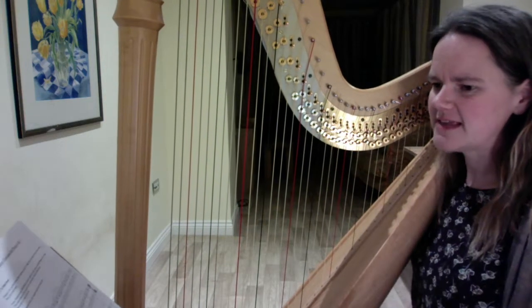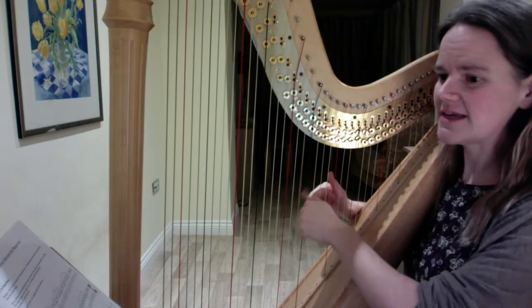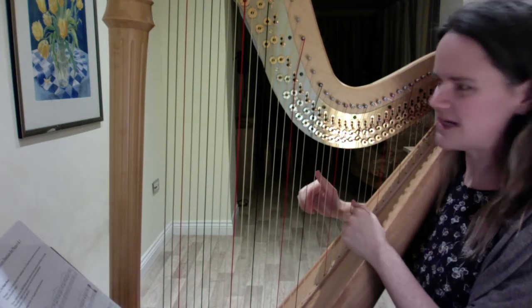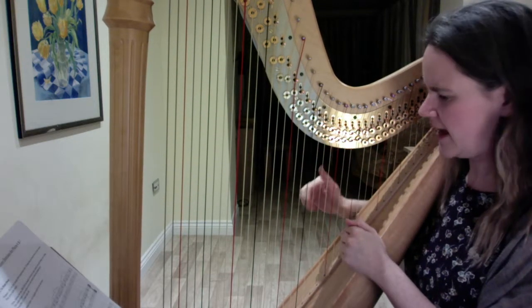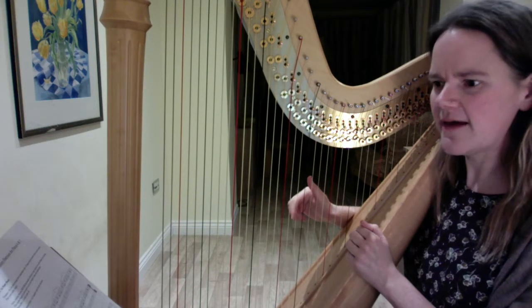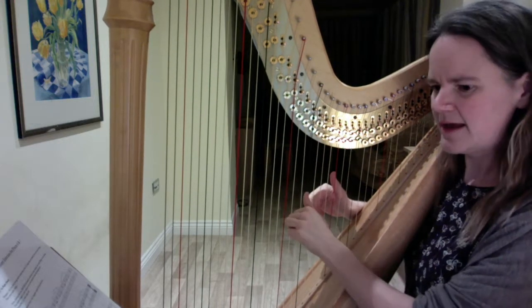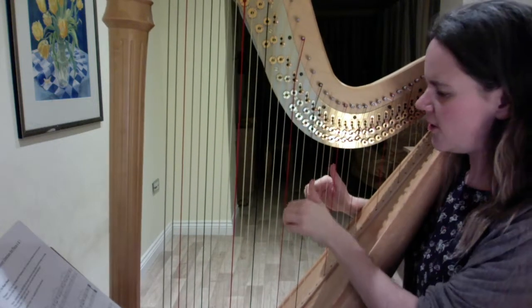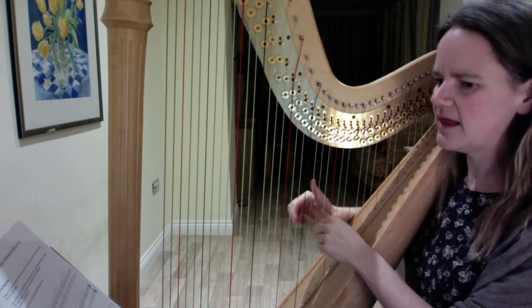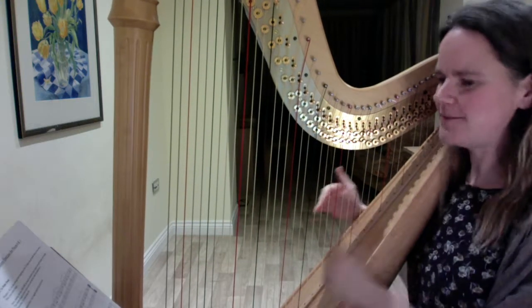The good news is that in the second line we have something very familiar: Little Frogs, Little Frogs, except here we now go down step by step with the right hand with Mr. 2 — down a log. So the whole of that second line goes: Little Frogs, Little Frogs, Down a log.